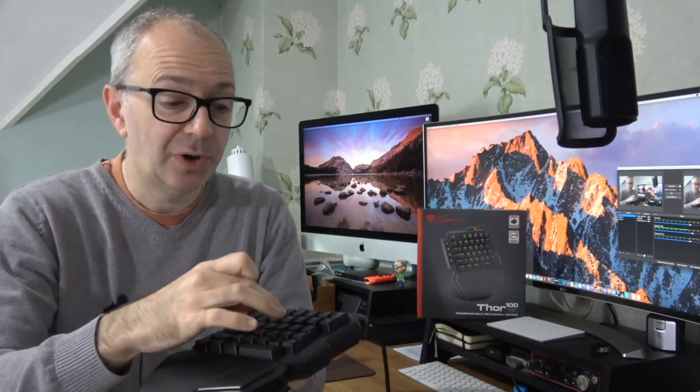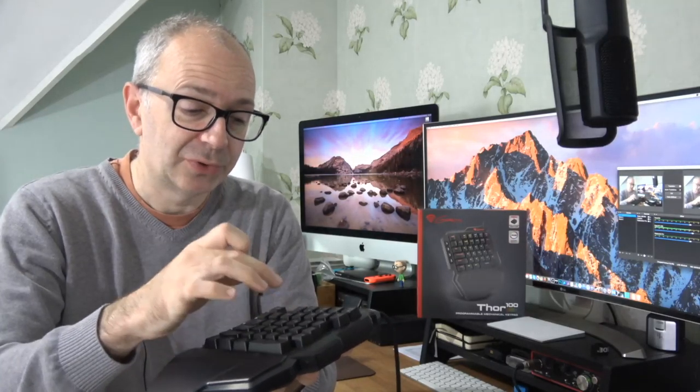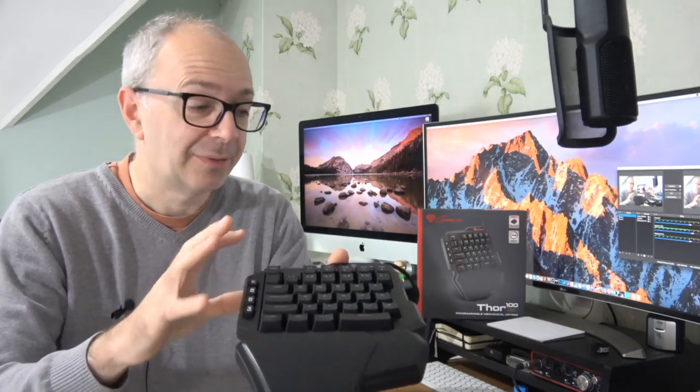The one thing I would say — just one thing I noticed — is when it's on the desk you do get a hollow spring sound. Not a deal breaker, just worth mentioning. I didn't notice that on their full size gaming keyboards, but on this one there's just a little bit of that spring back sound coming through. The software is robust and the RGB backlighting looks superb.